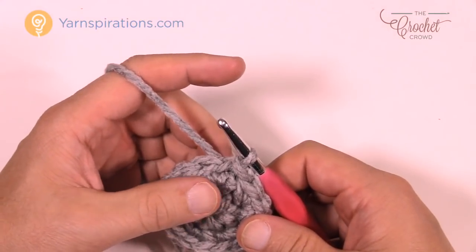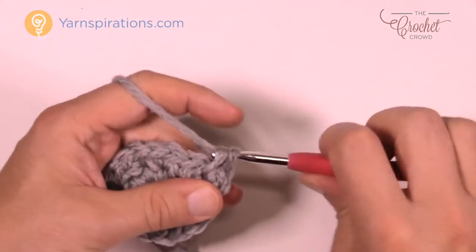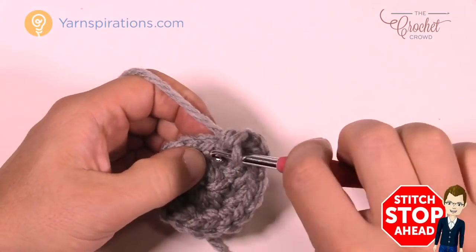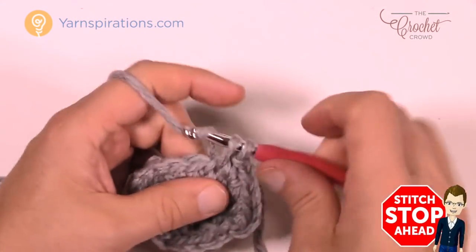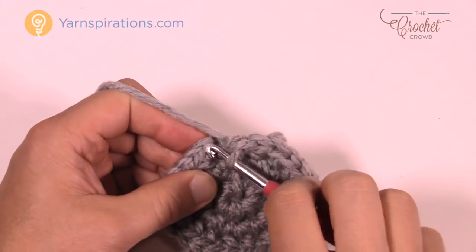Round three is another repeat pattern. Chain up one. The first stitch gets two single crochets, the next gets one single crochet by itself. So the repeat is: two into the next, then one — do that all the way around for round three. Finish by joining to the first stitch.